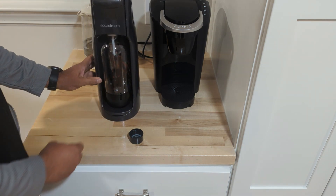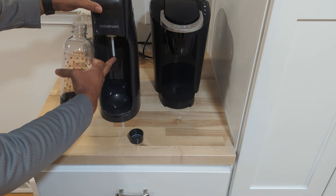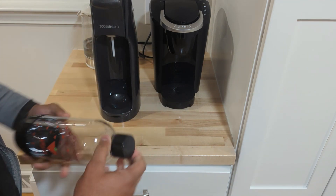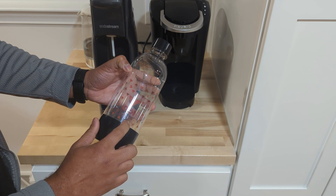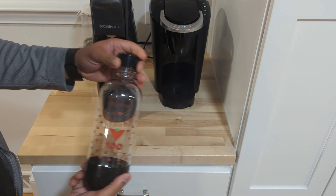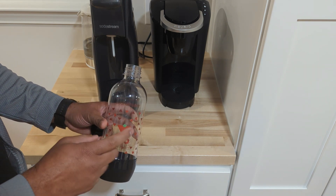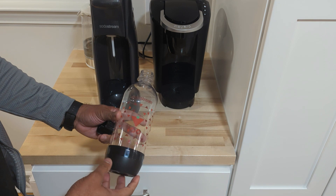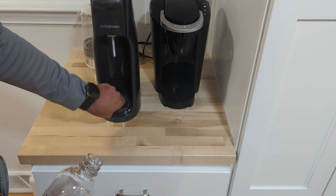To unscrew the bottle, that's how you do it — and that's how the bottle looks. It has the BPA-free signs on there, the temperature storage info, and it's completely recyclable. If you want, you can go on Amazon and buy extra BPA-free bottles so you can have more seltzer water or sodas available as needed.